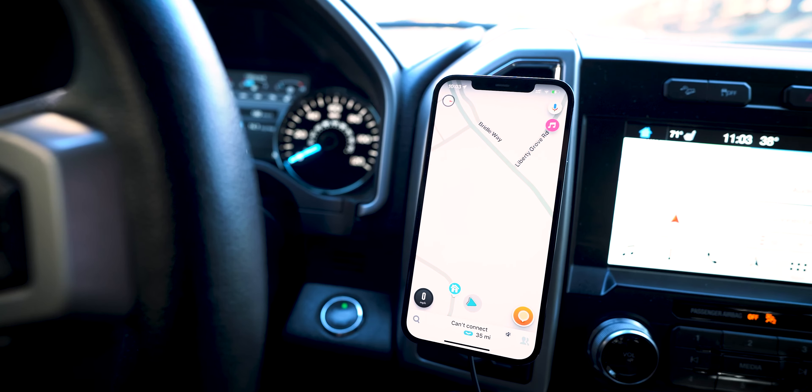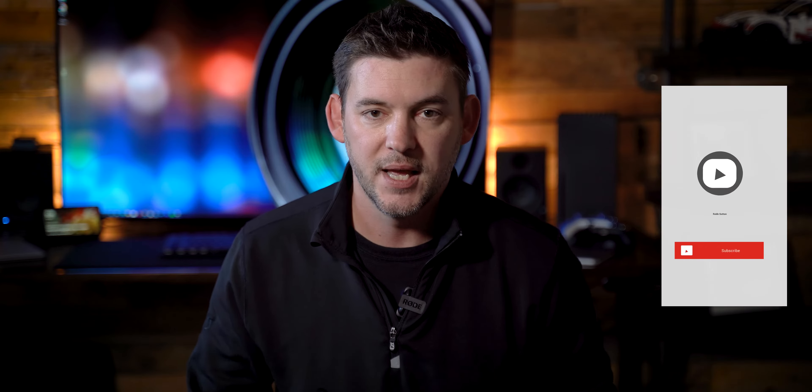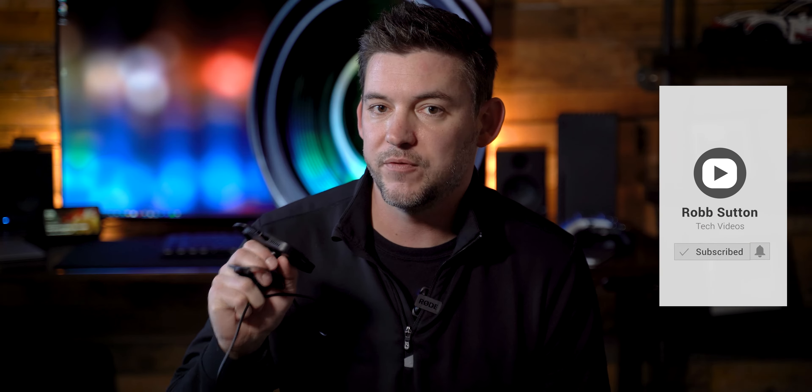They make two versions of this car mount: this clip version that will go onto one of your air vents, and a suction cup version that will go onto your windshield. I opted for the vent version because I cannot stand anything on my windshield or dangling from my rear view mirror — I do not know how people drive like that. So we are using the clip mount for this review.